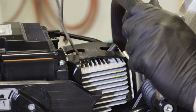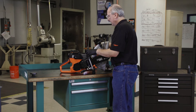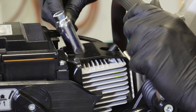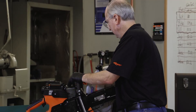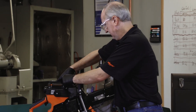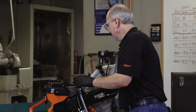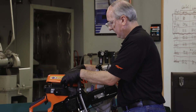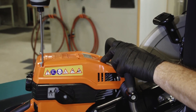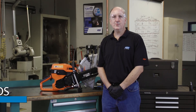Now we remove our piston stop, replace our spark plug, and tighten the spark plug. Replace the top cover and tighten the four T25 head screws. And that's how you replace the clutch on a high-speed saw. I hope you enjoyed this video — be sure to check out more from Norton Clipper.